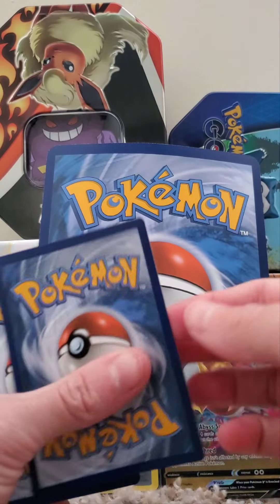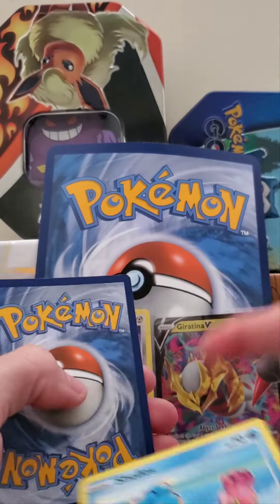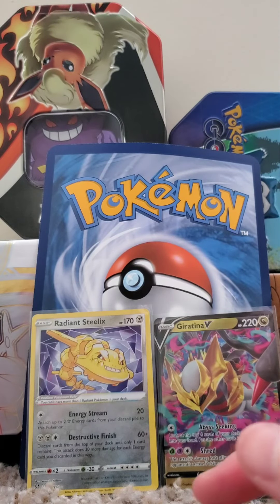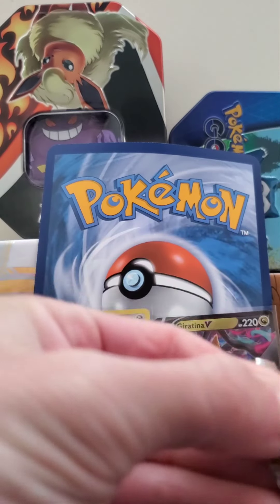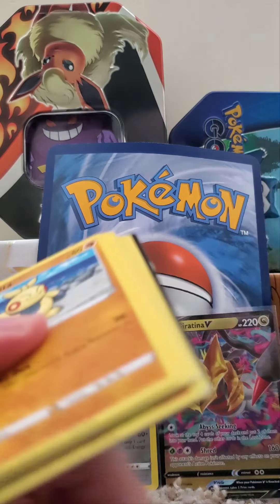Very cool. Hopefully something good coming up. What do you guys think? This is the Sword and Shield Lost Origin unboxing — the booster bundle. We pulled two really awesome cards at the beginning. Let's see what else we can get here. Like I said, these are at Walmart. I honestly cannot complain about what we've got rolling so far.